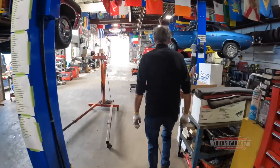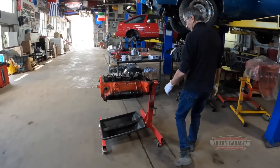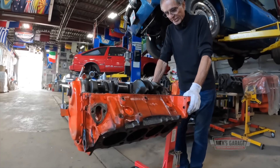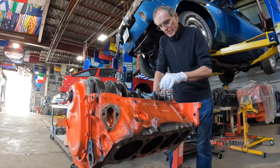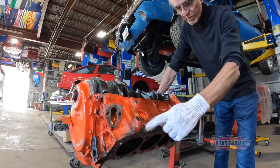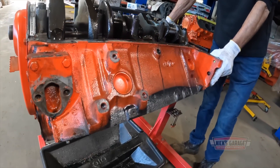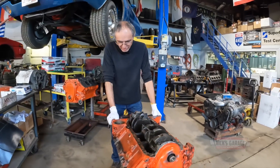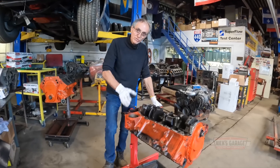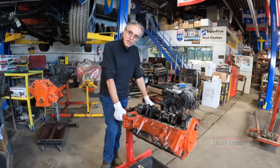I want to take a good look here. We've got this 327 that came out of the 66 Impala. Got pretty well cooked — or should I say, it went extreme overheat. We had checked the light. It does not have a gauge. The light did work — we grounded the wire, it did work. And of course, when you have no coolant, the light will not work.